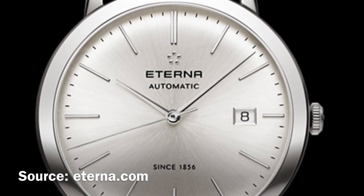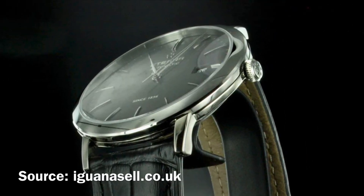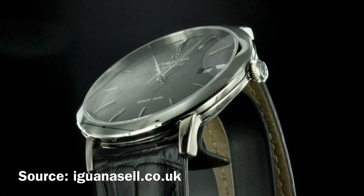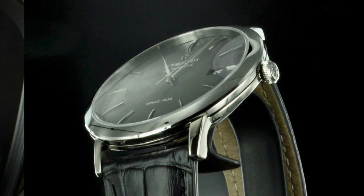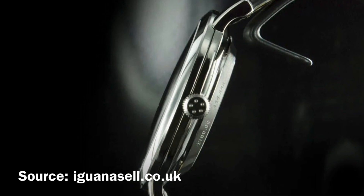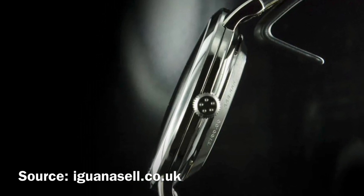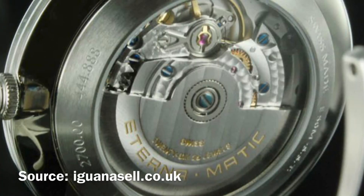In the case of our Eterna here, we are looking at a black sunburst dial which has a very nice texture to it, although this may not be visible in my super high quality professional images. The markers are applied and, just like the hands and the case, have a highly polished or glossy finish. I would have loved to see a black date window matching the dial. There is a sapphire crystal protecting the dial and we also have a transparent case back, as is the case with most contemporary dress watches. Also on par with those is the water resistance of 50 meters.